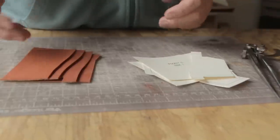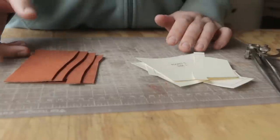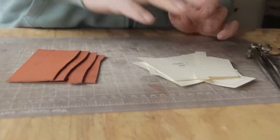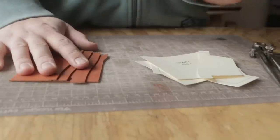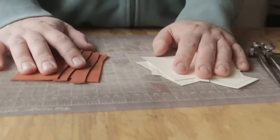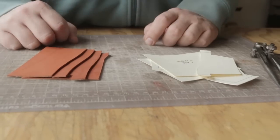Hey everybody! Today we're going to do a whole video about wallet pockets and the different types of wallet pockets you can make. We have patterns — there's a bunch of different patterns. Some are on our website, and there's one that's free on Weaver's website. If you want to try any of this stuff, links will be in the description. Let's get into it.